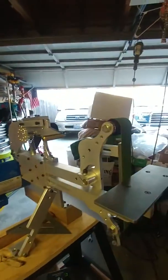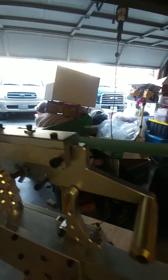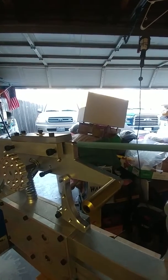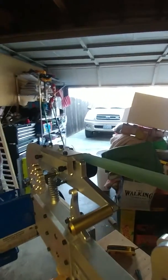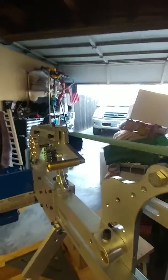I'm at 40, 30 percent. I don't know if you can see this, but it's vibrating quite a bit. I don't think that's normal. Vibrating quite a bit.